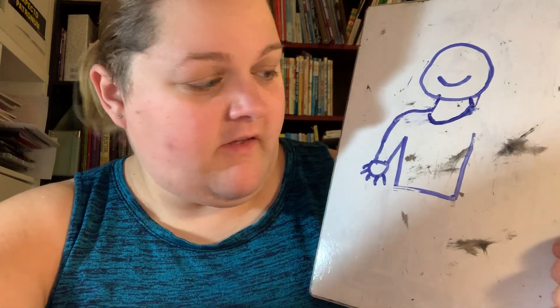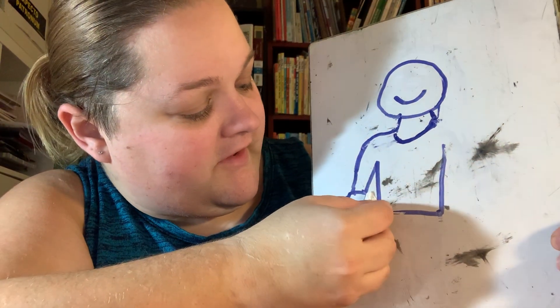Please brush the sand off my... What word rhymes with sand? Hand! So we can erase the other hand.